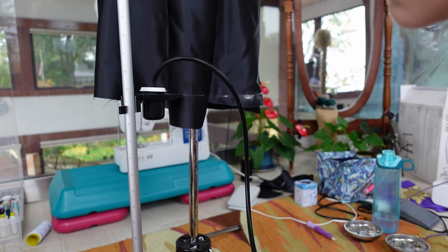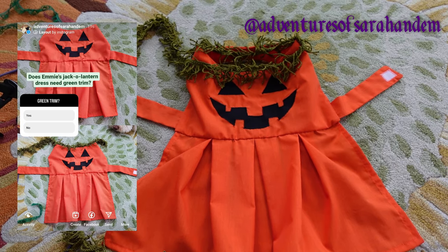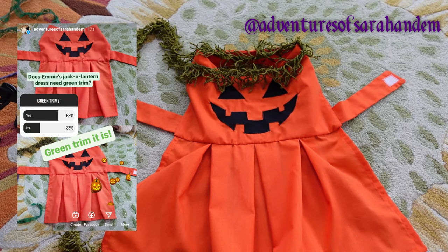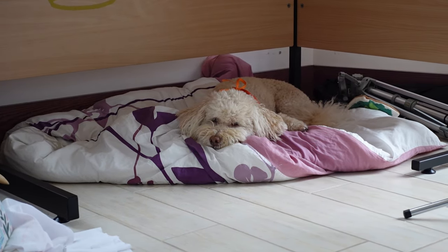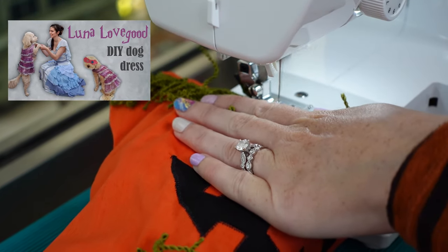I got out my chalk hem marker and trimmed an even hem. I did an Instagram poll last night about whether Emmy's dress needed green trim on the top or not, and the vote was yes. So I'm going to sew some trim on this dress and it will be done. You can just feel the excitement over there. I have a whole video and free pattern on making dog dresses.